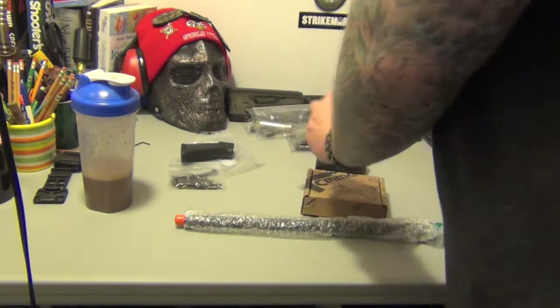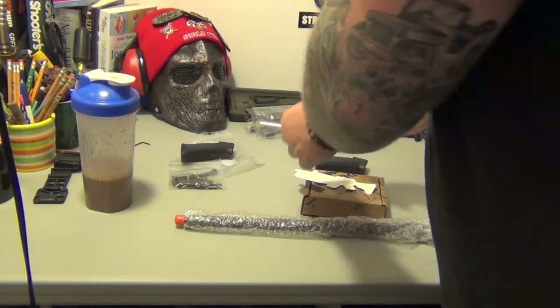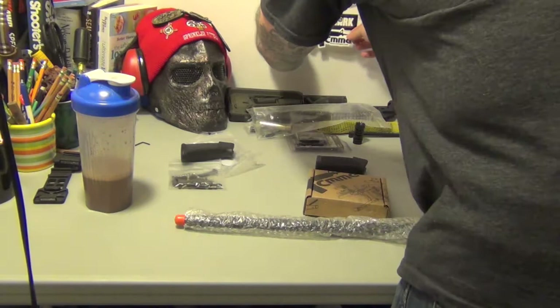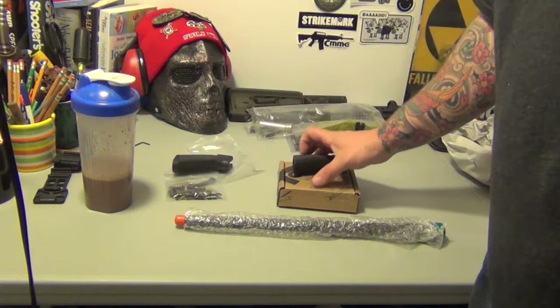I got my lower parts kits. I'm going to attempt to put it together. I know I'm going to need some tools. Tadpole will probably come over and help me if he can find time in his busy life — if he's not gloating to Pete about the Rangers being in the playoffs and how the Flyers and Devils aren't in the playoffs and how we've been sucking it up this year. But these are the two lowers: CMMG and Rock River Arms.